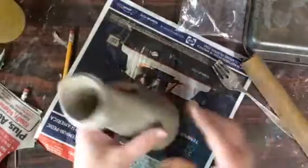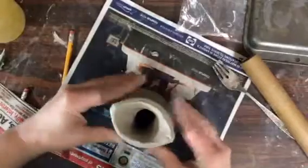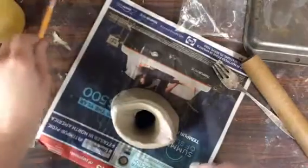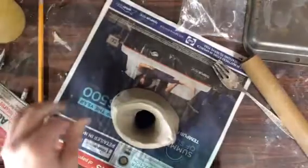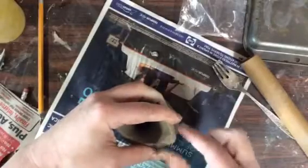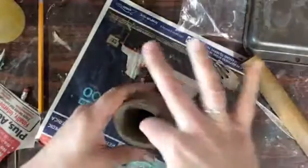Oh my god, there was a spider in that! I don't like that at all — not happy. Sorry spider, you're done. Oh, the beauty of working in the garage. I just do not like spiders — sorry if I offended anybody by killing the spider, but it must die.